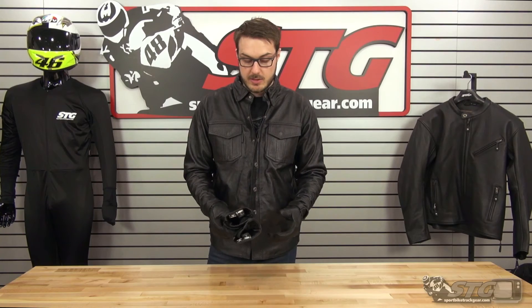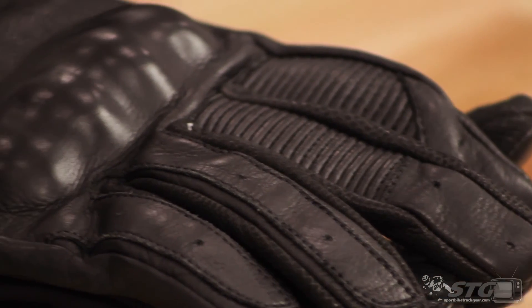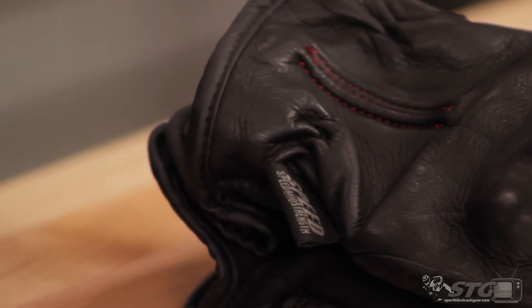Again, these are the Speed and Strength Quick and the Dead gloves. If there was anything in the video that I didn't answer for you, always feel free to give our gear experts a call at 888-784-4327. Those guys are really great, they know the gear really well. Sizing is their expertise — if you ever have questions about sizing, just give them a call. Let them know your height, weight, the sizes you usually wear, and they almost always get you right on the first time.